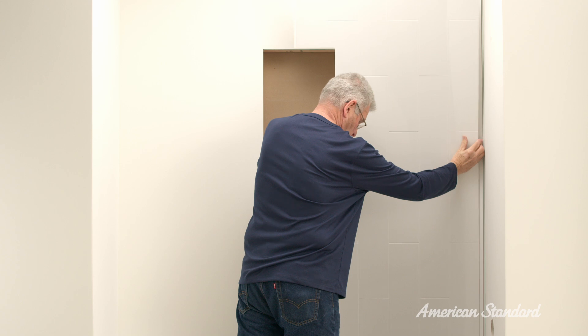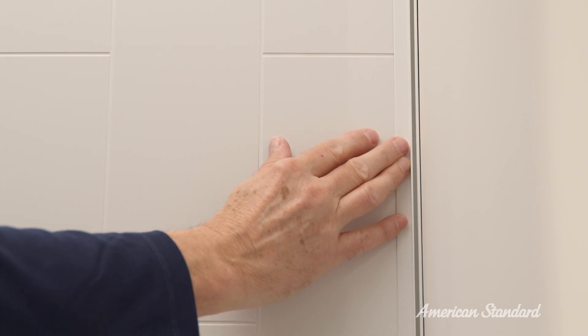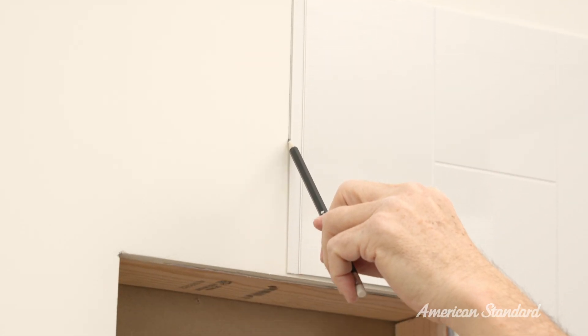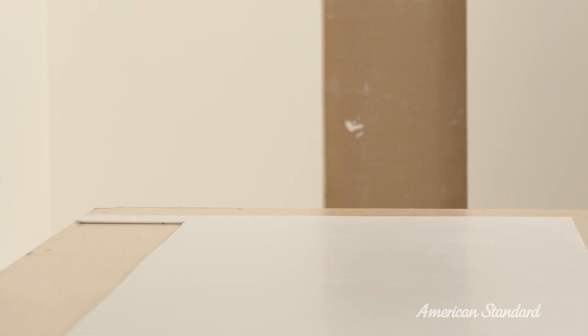Once you have made any necessary adjustments and the right rear panel is correctly dry fitted to the right rear wall, mark a vertical line from top to bottom along the outer left edge of the exposed underlap joint as a reference for when you will be applying adhesive. Wipe the panel and wall with a damp cloth to remove any dust or debris and allow the panel to fully dry.